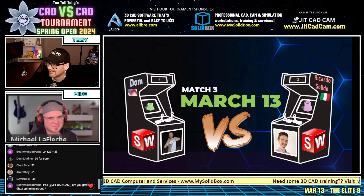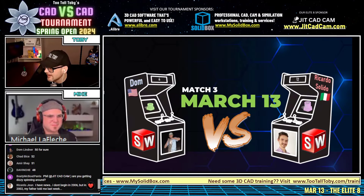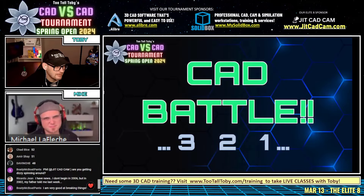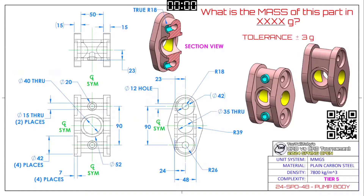That was the perfect amount of time to get this match ready. Here we go - our very first SolidWorks versus SolidWorks matchup, featuring Dom from the United States and Ricardo Salato from Italy. This CAD vs CAD battle begins in three, two, one, go! What is the mass of this part in grams? Tolerance is plus or minus three grams, made from plain carbon steel. It's a tier five difficulty, a little higher up on the scale compared to earlier rounds.